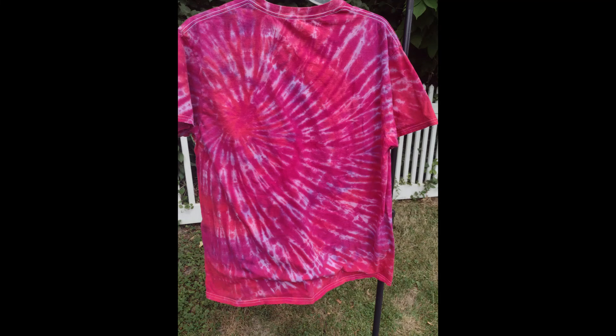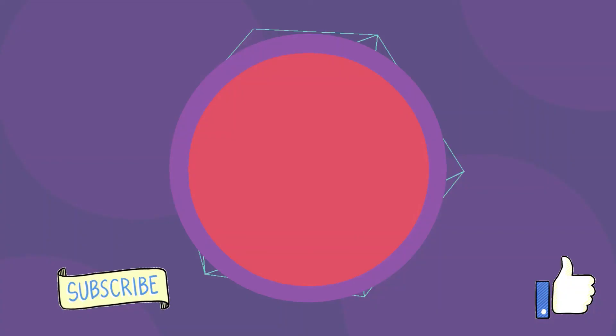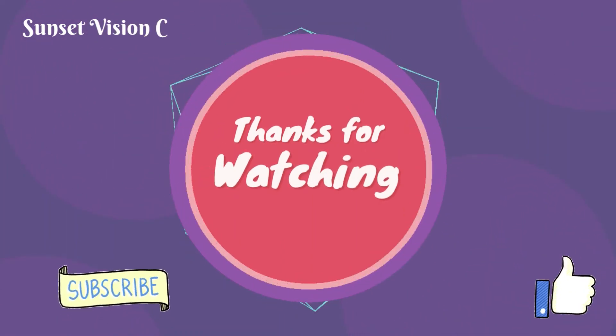If you like what you see, like, subscribe, share, follow — wherever you are, whatever platform you're seeing this on. I appreciate everything. Thank you, and goodbye.